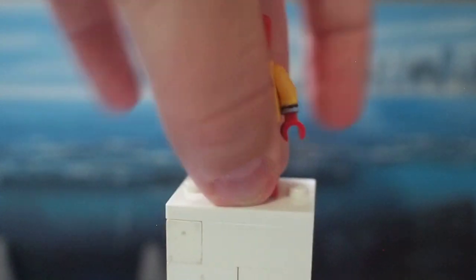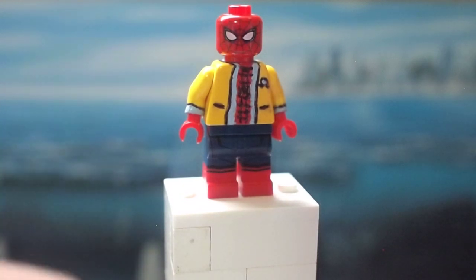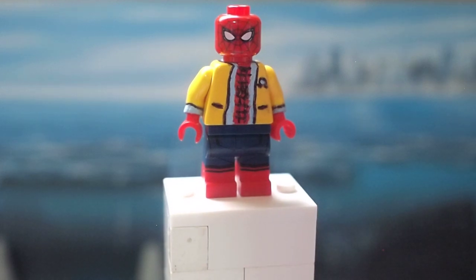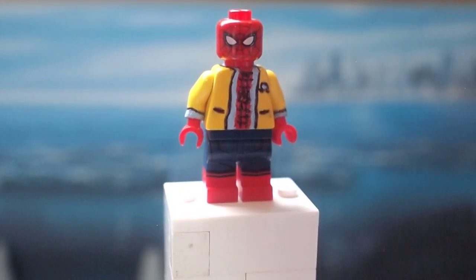So there you go — that's a quick purist version of casual Spider-Man, and my custom painted design for the decathlon version of Spider-Man from Homecoming. I'm really pleased with how both these designs turned out, but especially the decathlon version. As always, I hope you guys let me know all your thoughts in the comments below, and I hope you guys have a great day. Take care. Bye.